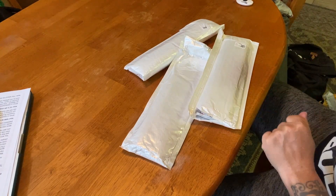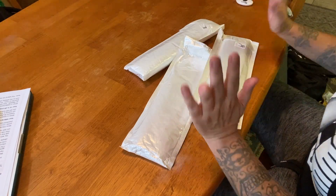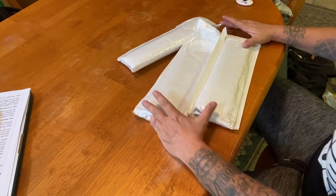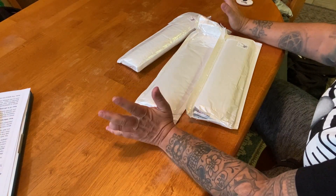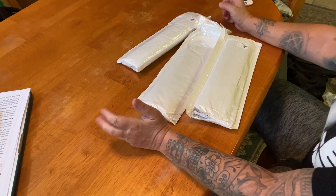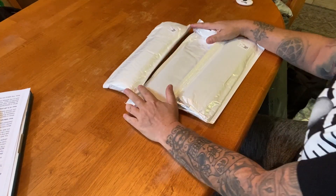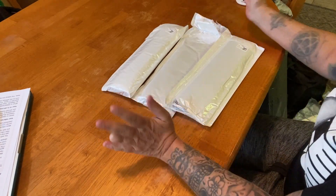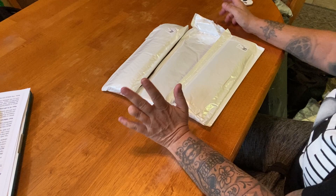Hey everyone, it's Marina from Diamond Painting with the Besties. The folks over at New Craft Day reached out to me and asked if they could send me a few things for review, and I said yes. So today we have an unboxing of three kits from New Craft Day — let's get into it!